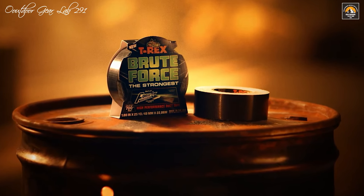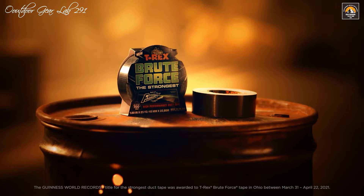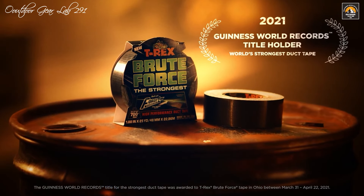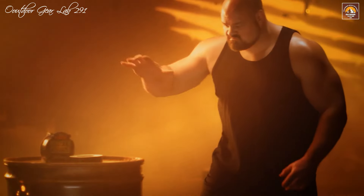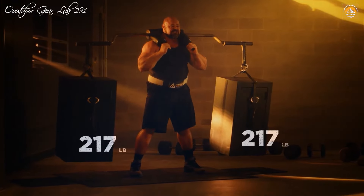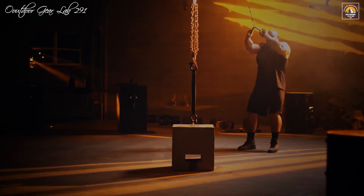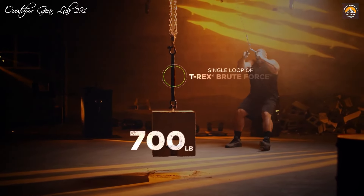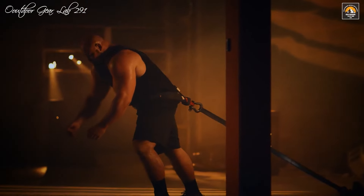The T-Rex Brute Force duct tape lives up to its title as the strongest duct tape in the world, outperforming 19 other premium duct tapes in rigorous strength tests. Boasting a remarkable tensile strength at break of 303.5 pounds per inch, it is over 50 percent stronger than its nearest competitors. This impressive strength combines extreme tensile technology with a double-thick adhesive that ensures a firm grip on any surface. The durable, waterproof backing further enhances its resilience, making it an ideal choice for a wide range of tough projects, from securing heavy loads and hauling bulky items to binding materials or making emergency repairs.